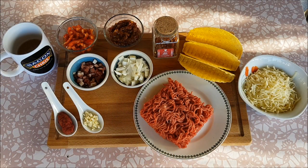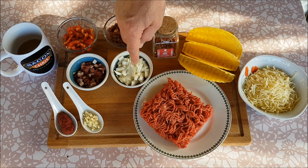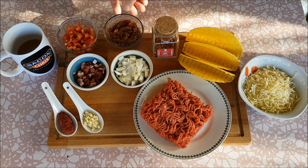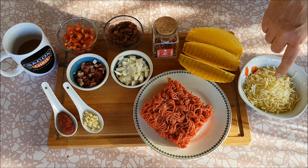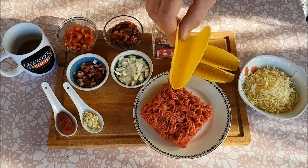Für unsere überbackenen Tacos benötigen wir Rinderhack, Zwiebel – schon klein geschnitten, muss nicht filigran sein – Baconwürfel, Paprika auch in kleine Streifen geschnitten, Gurken, Tomaten-Relish, Chili-Flocken, geriebenen Käse, in dem Fall Mozzarella, und diese Taco-Shells.